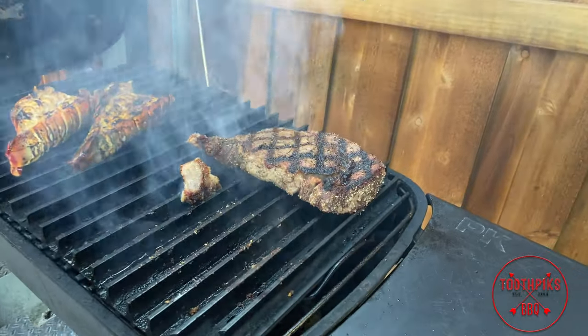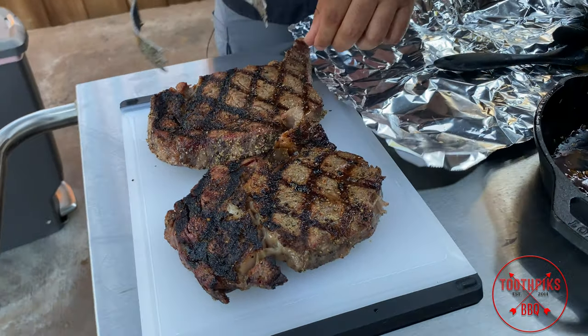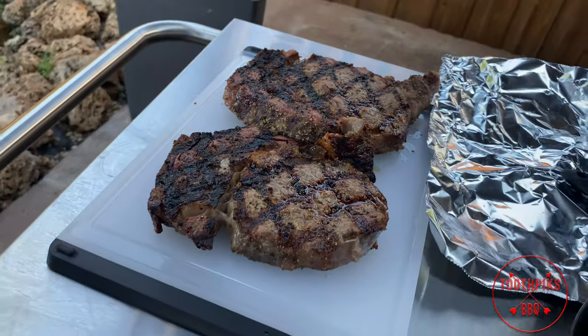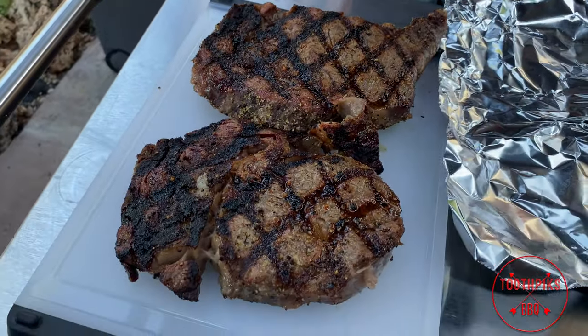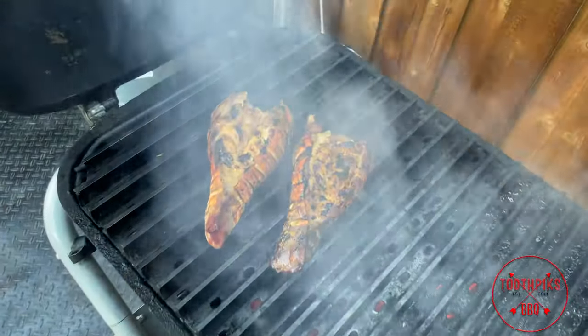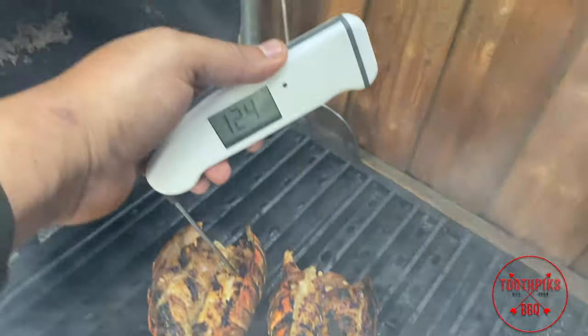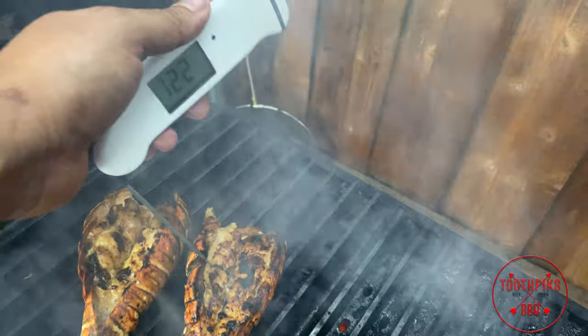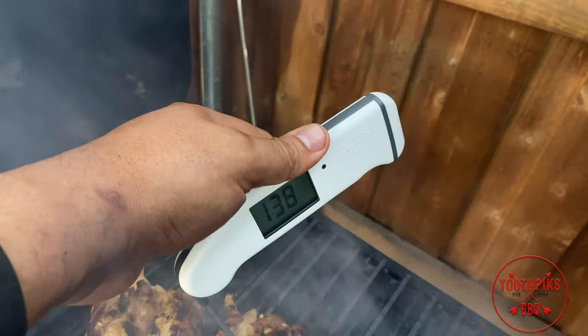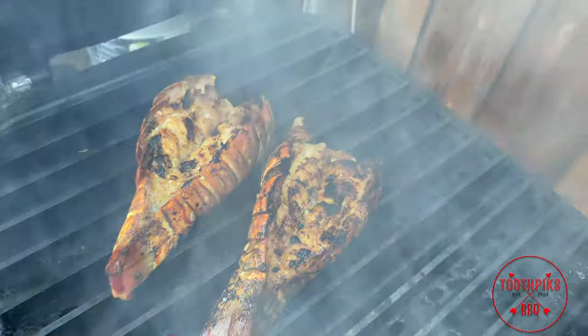One of them cooked a little faster than the other but it should be okay — promise you. We're going to take those off now. I'm going to take these in and let these sit for 10 minutes. I'm going to let these lobster tails cook for another two minutes, then we'll go inside and cut these apart. Let's check these lobster tails now — these should be about ready. Temperature reading: 132-134. That's what we want, because residual heat is going to bring it up to 140, which is what you cook lobster tails to.